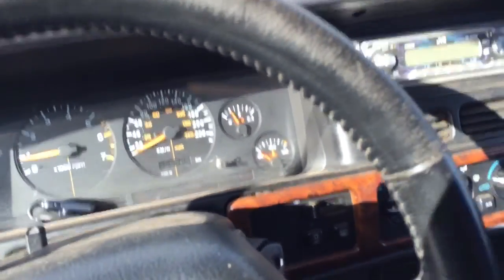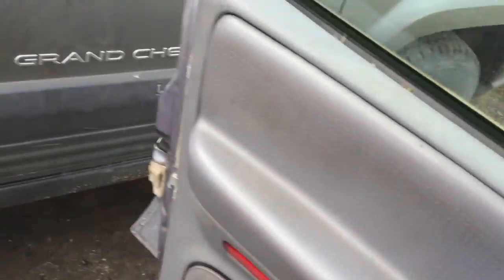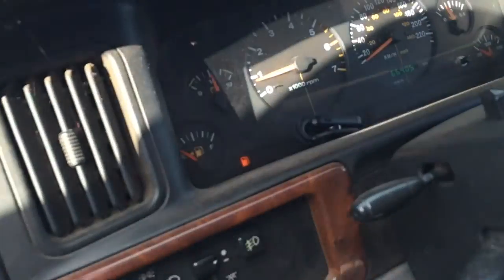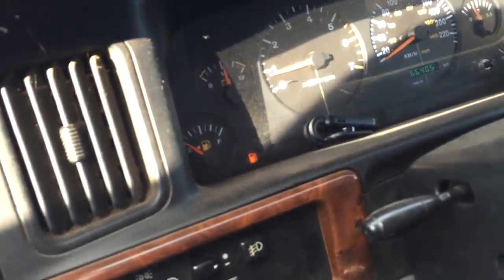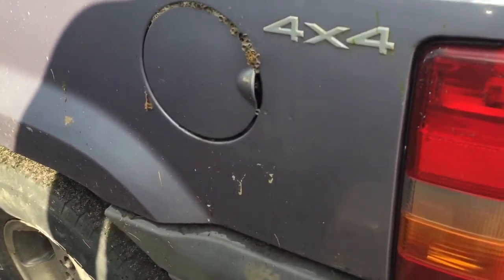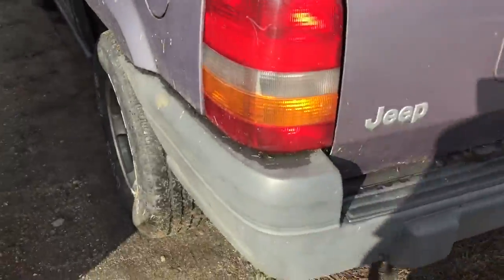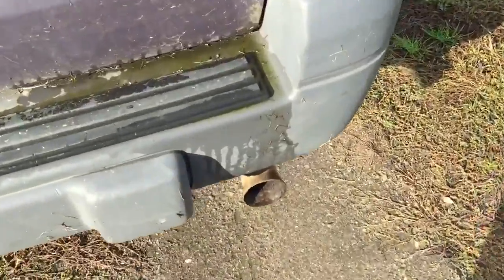I'm going to tighten the lug nuts and go for a cruise and whatnot. So I'll do a little walk around. I'm pretty sure I put gas in it before it was parked. This door is not closing at the moment — it's jammed. Door panels jammed in there. A little bees. Moss.